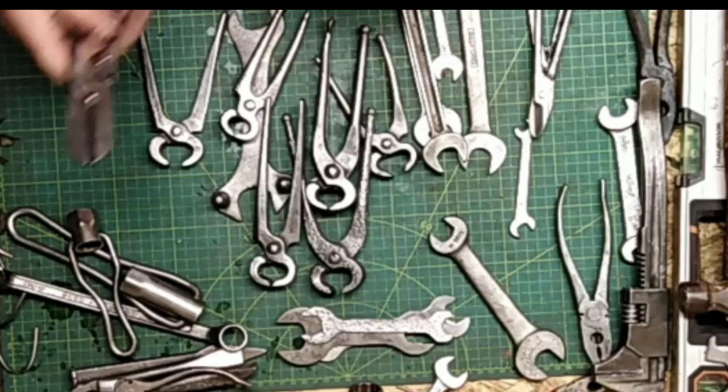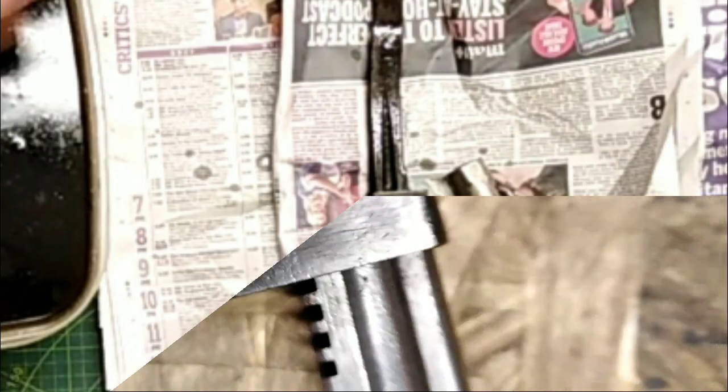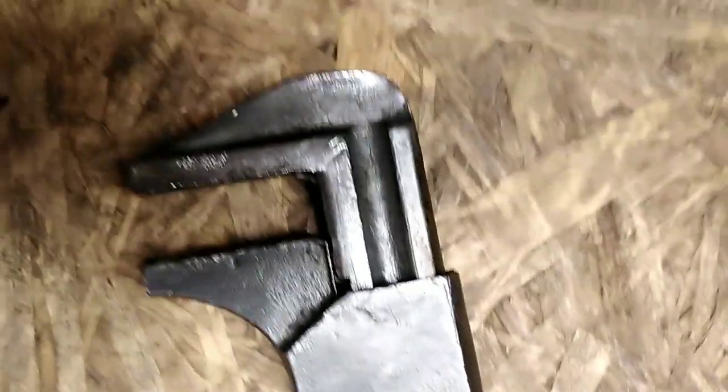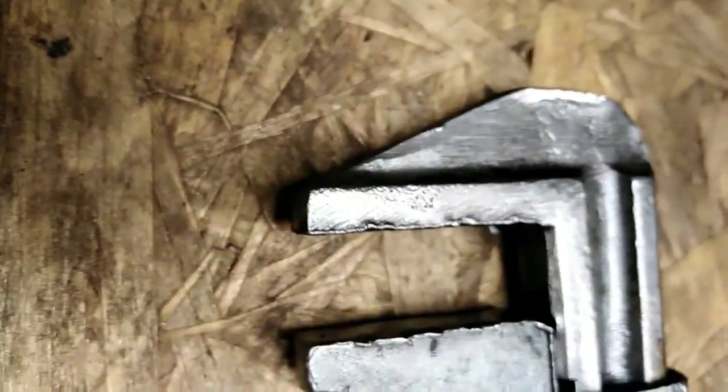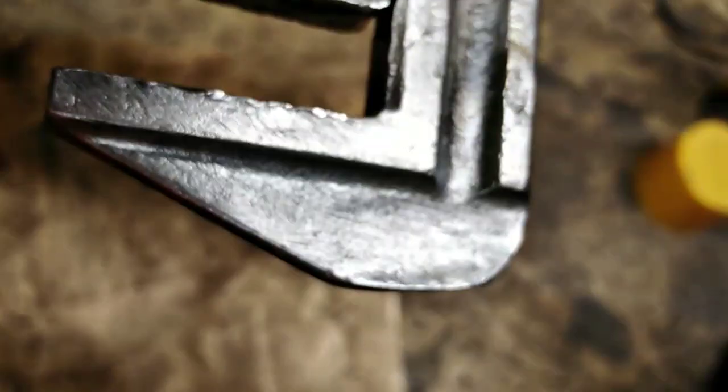Now, if you remember that F-wrench at the start with the lever at the bottom — let's look at it in more depth. This is what it looked like to start with. Starting by looking at the jaws — they've been very mangled and chewed up. They're going to need knocking round. The top's been banged over. This one's really been abused.